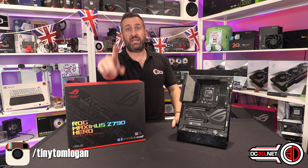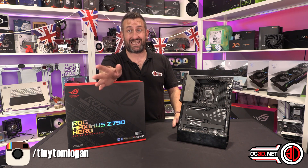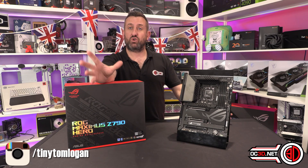Please remember to like, subscribe, comment, and share with your friends if you enjoy the video.